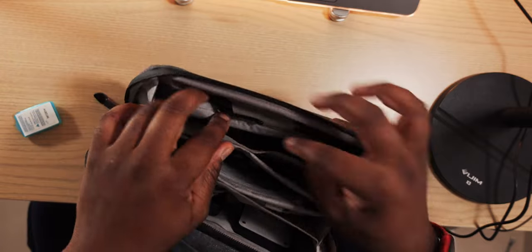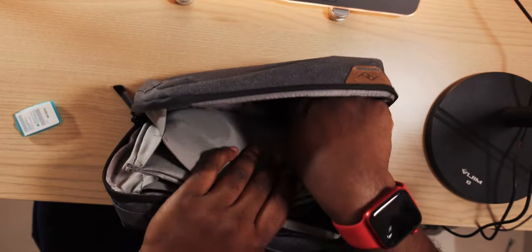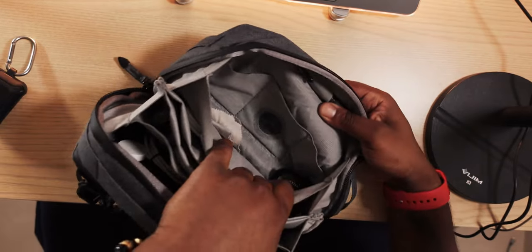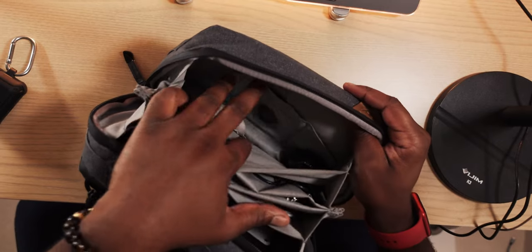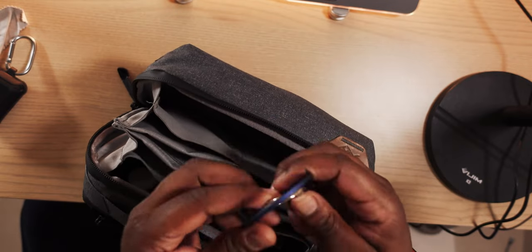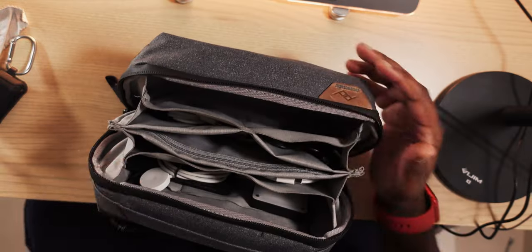Inside you can see there's a pen slot — actually two pen slots. Right now I only have one pen on this side and another pen on the opposite side. I also have my AirPods in here, and a few extra pouches for things like cleaning cloths. There's also a little magnet kickstand for my phone that I just drop in here.